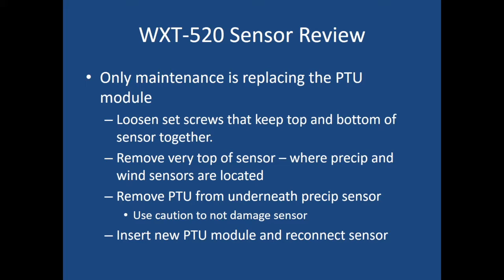The only routine maintenance needed for the WXT 520 is replacing the PTU module every couple of years. Loosen the set screws keeping the top and bottom sensor together, then remove the very top of the sensor — where the precip and wind sensors are located — by hand. Remove the PTU from underneath the precip sensor by popping the tab open and prying it out; use caution and a screwdriver if needed, but avoid damaging the sensor. Then insert the new PTU module, reconnect the sensor top, turn the sensor back on, and you're good to go.